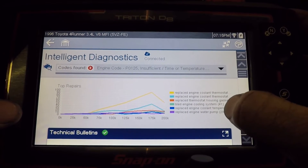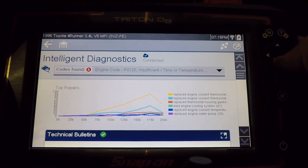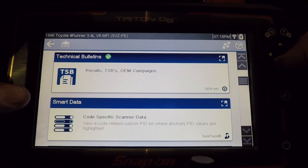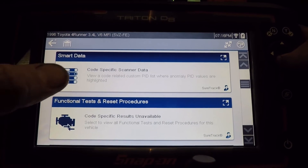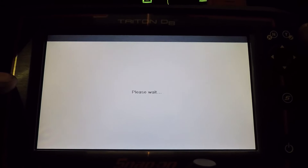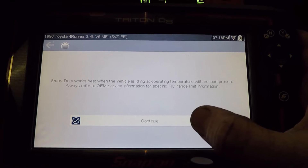What that code is: the vehicle is not warming up enough, or it's taking too long to warm up. It'll show us TSBs — if there was a service bulletin for that code, it would be listed here. And then down here, code-specific scanner data. Let's click that — it should bring us to the data that most pertains to the code that we have.